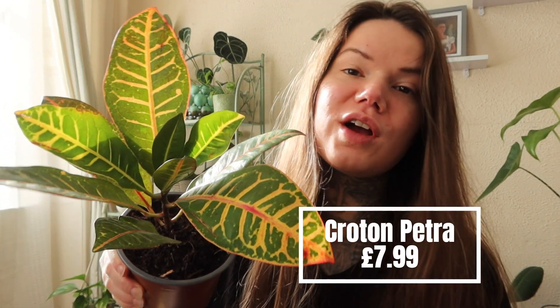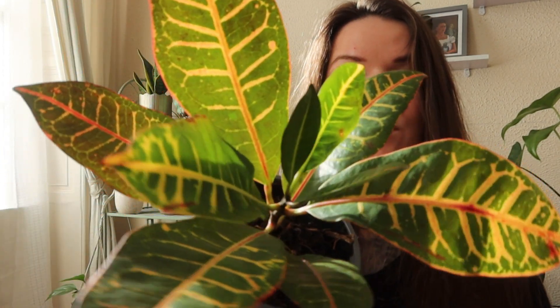Next is this Croton — and this is the Croton Petra. This is another one that my husband actually chose, and he asked me did I like it and I said yeah, I really do. I think I mentioned in a previous video actually that I was on the lookout for more interesting coloured plants with variegation. So it was really fun to have got this one.